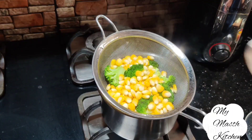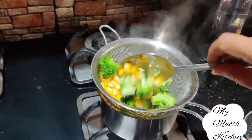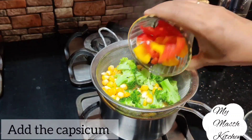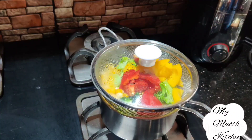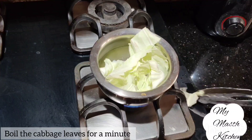Broccoli and sweet corn need about 2-3 minutes of steaming, while capsicum needs only about 2 minutes. Capsicum does not need much cooking time — we just need to lightly steam the vegetables to keep them fresh and healthy.